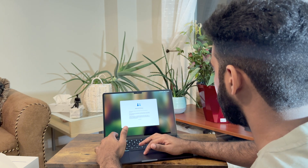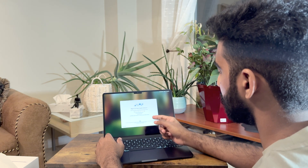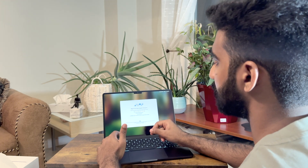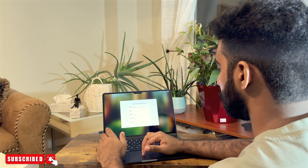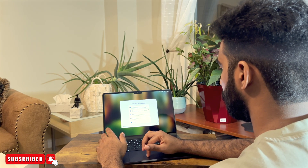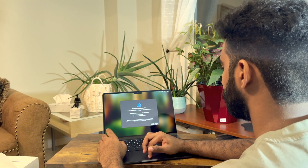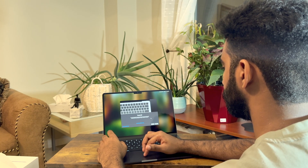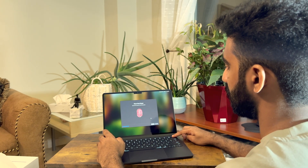We have set up the Apple ID and we will log in. We will log in with the Apple ID and password. We will go into the Apple ID and click on the Apple ID.